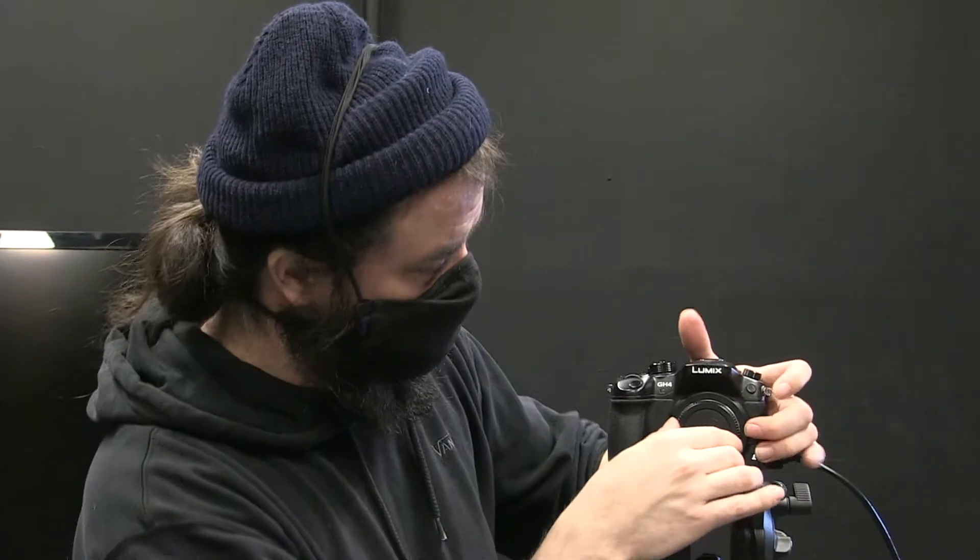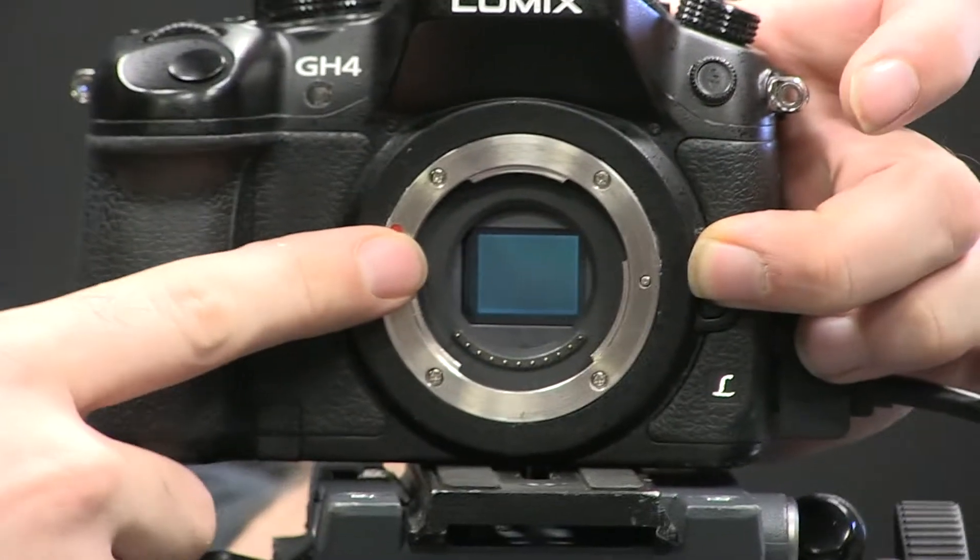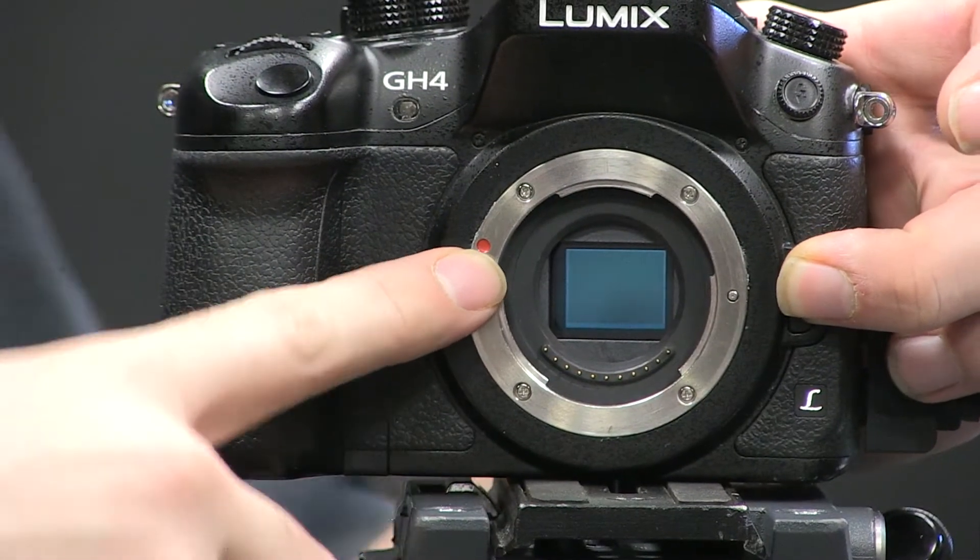Walk through the GH4 setup for video. This is a mirrorless camera, meaning that it does not have a mirror. I'll open it up for you very carefully in this clean environment. You can see the sensor here, and it does not have a mirror.